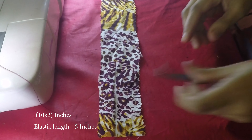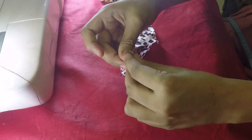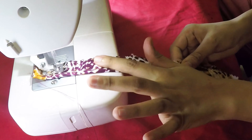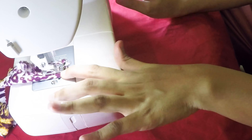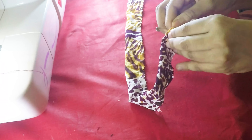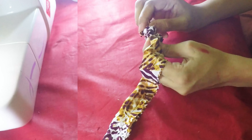Now for the second type of scrunchie, you'll need a 10 by 2 inch fabric and an elastic. Fold the fabric lengthwise and stitch on the end to make a seam. Remember that we will be folding the right side in and the wrong side of the fabric will be on the top. Once we have completed the stitch, put a pin and flip the right side on top.